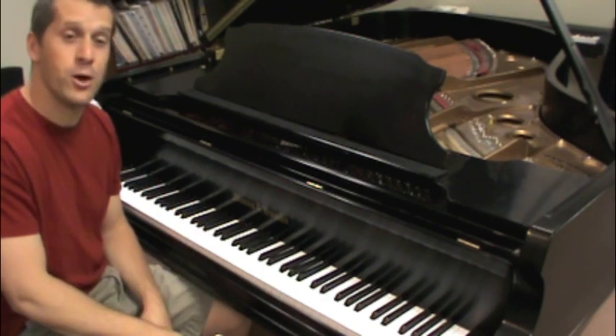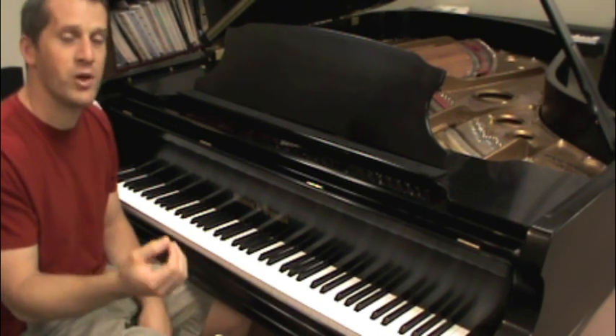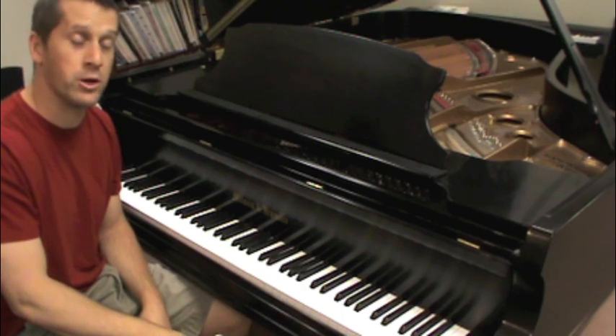As you can see, the black notes are divided into groups of twos and groups of threes. I'm sure you recognize that, but if you haven't put your fingers on those notes, your hands and your brain have not become as familiar as you need to be with them.